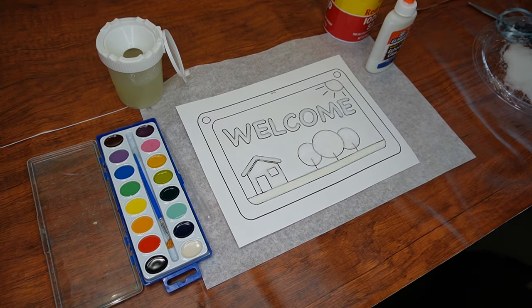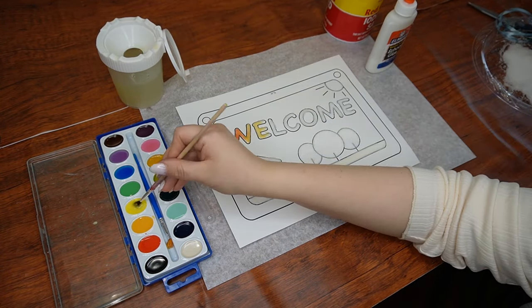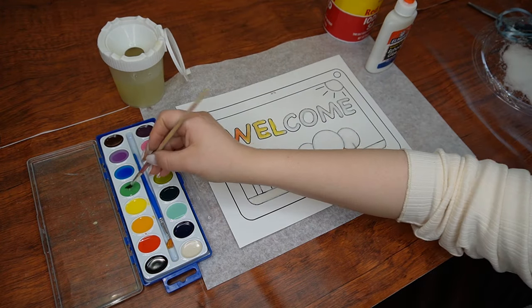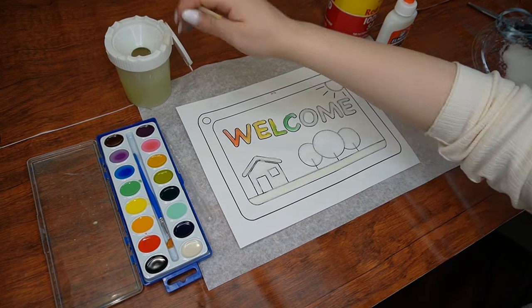Begin painting the salt, but make sure to do so lightly so the salt doesn't move around. Here's where you get to be creative. You can choose to paint each of the letters with the same color or with different colors. What color do you think Lot's wife's salt was? Maybe it was pink, or maybe it was a different color. Either way, you get to paint the salt however you'd like.